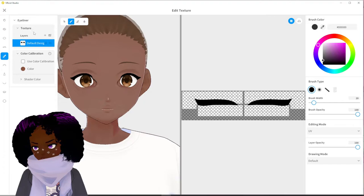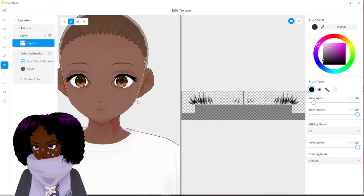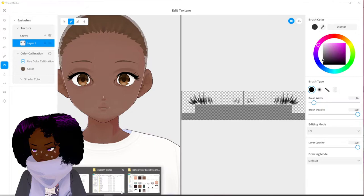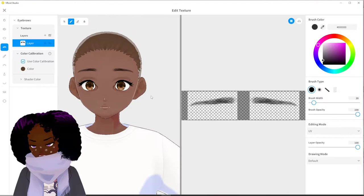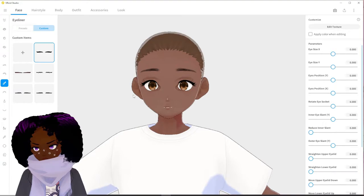Next we are going to do eyelashes. Now we have some eyelashes — a little wispy, wispy lashes. Cute, love that. What else did we get in that package? Eyebrows. You just stamp them on and then you have to manipulate the settings of the face. I'm just going to apply all these items.